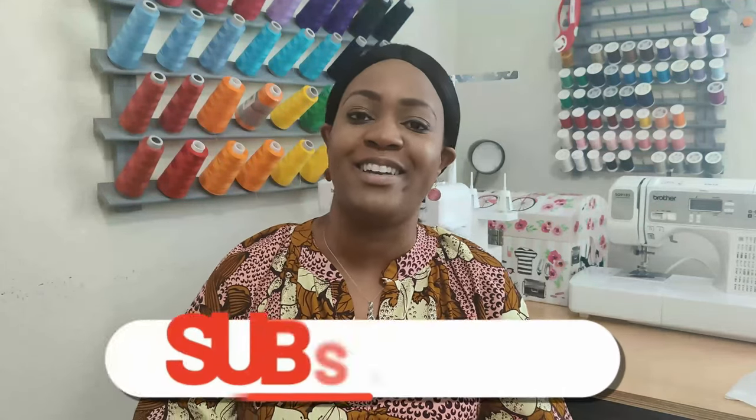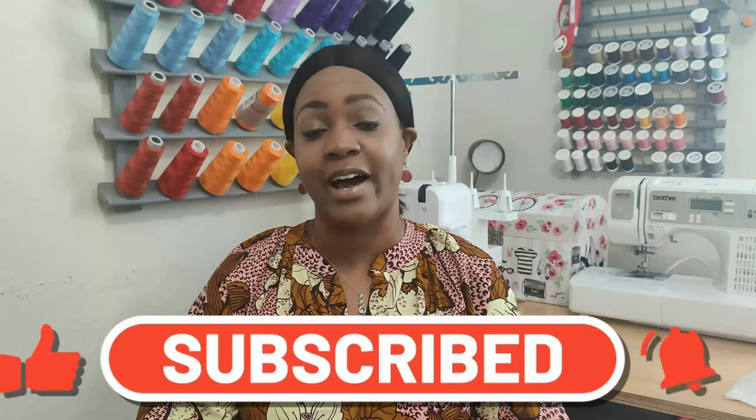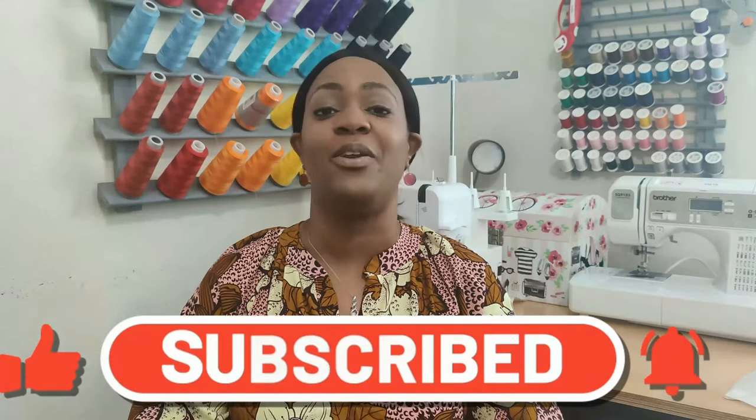Hey everyone, welcome back to the channel. My name is Rochelle from Rochelle Handmade Designs and in this video we are doing a Simplicity Early Spring 2022 Pattern Haul. Before we get started, go ahead and hit the like button and the subscribe button and also turn on the notification bell so you are notified every time I upload a new video.